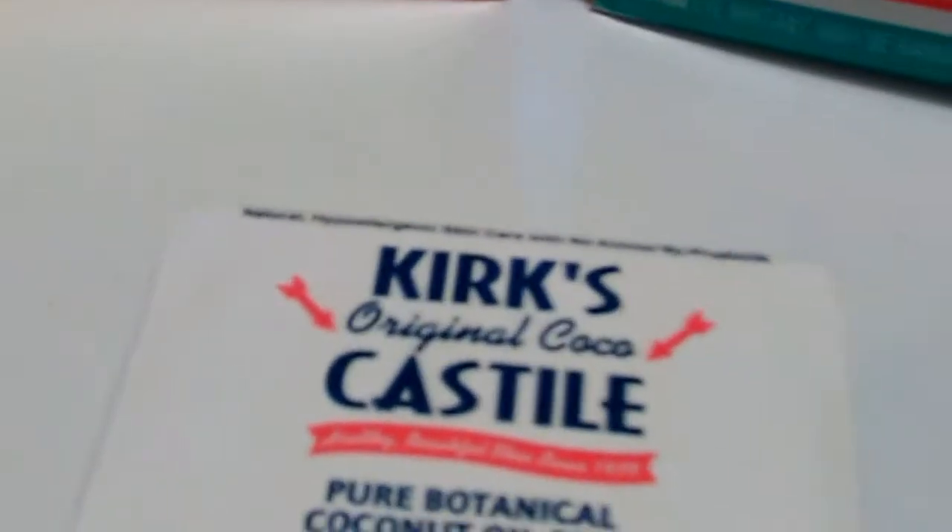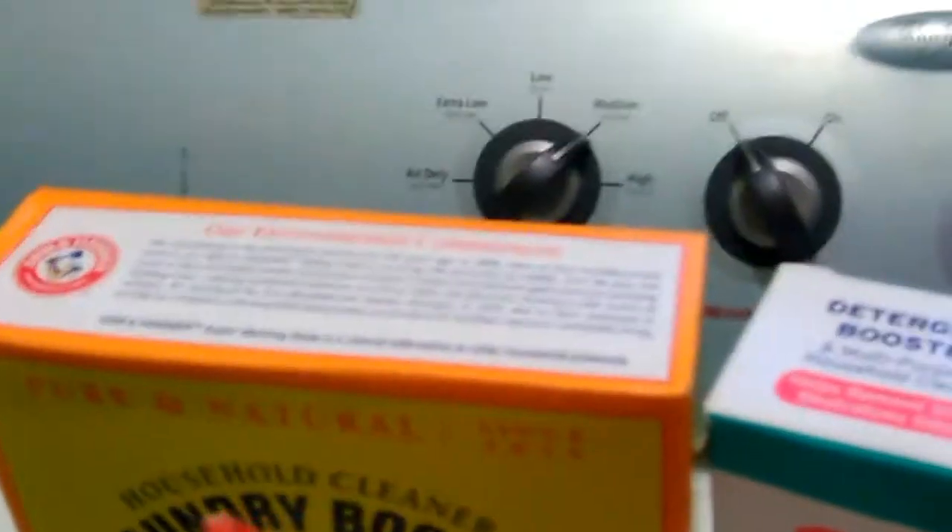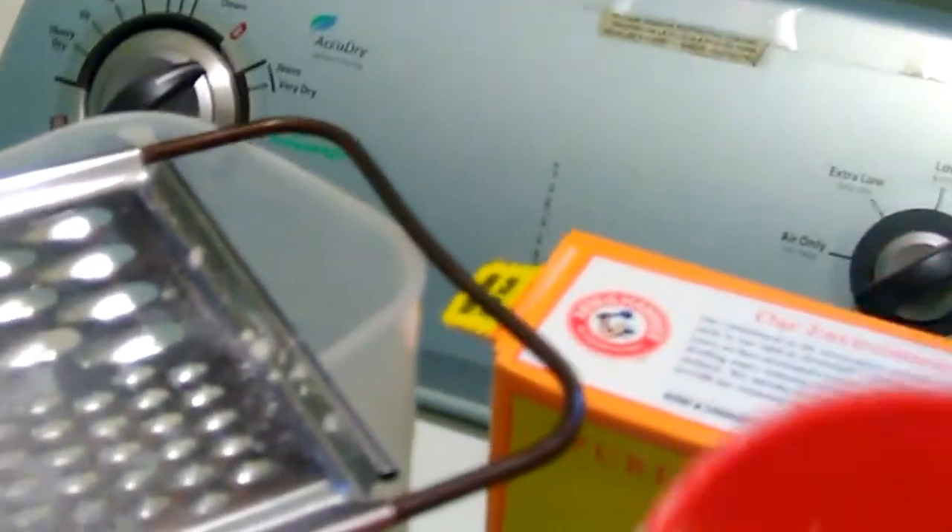I don't use this little container — you can't pour both boxes in there, it's too small. I do about half and half of these, and then I shave off a good portion of Kirk's. Some people put this soap through a blender, but I don't want to mess up my nice blender doing that, so I just shave off a good portion. I was doing it a cup at a time, and I use about a quarter of a cup for each load.